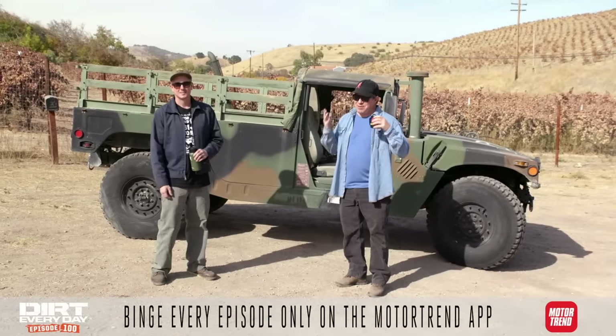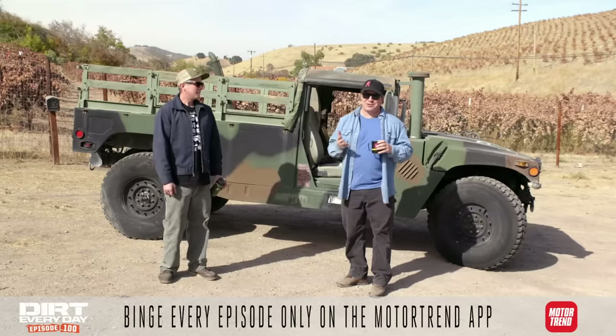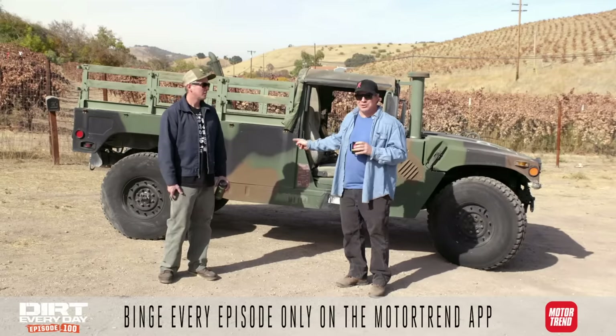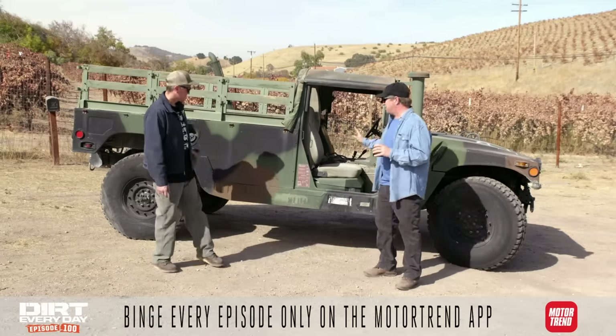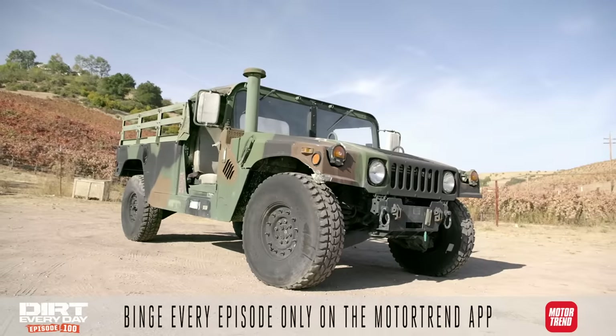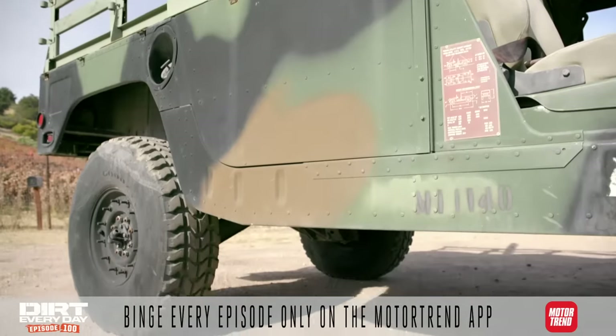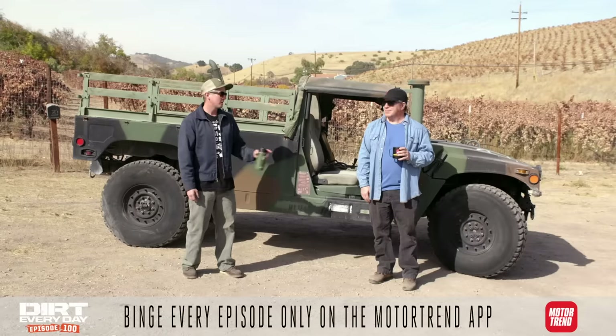When you think about something for so long that it drives you crazy, you realize you just have to do that project. This one is going to be a two-door Humvee. We're going to shorten it up so it's like Jeep length. We'll get the wheelbase and body shortened up, and we're going to boatside this thing with big tires again, then take it to Johnson Valley to see if we can keep up with a UTV.